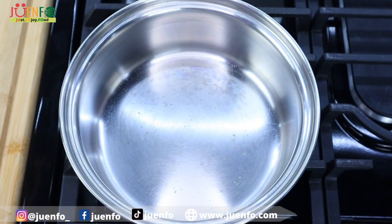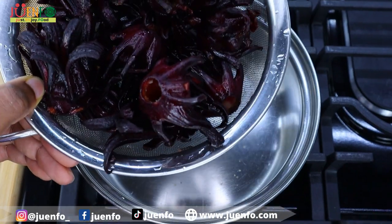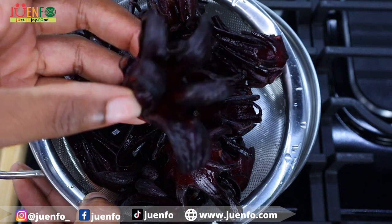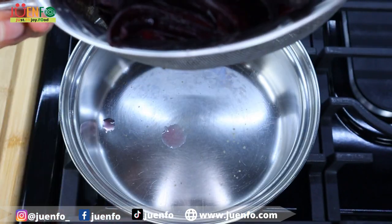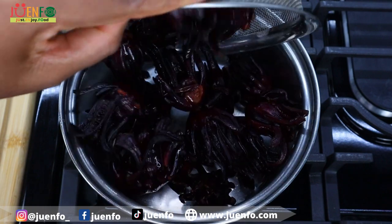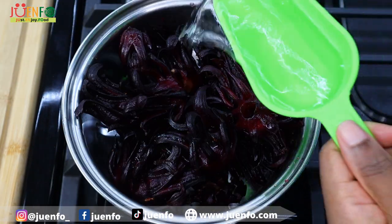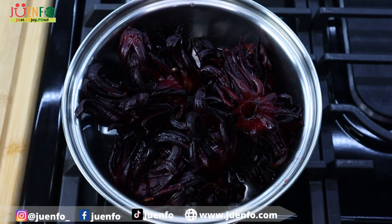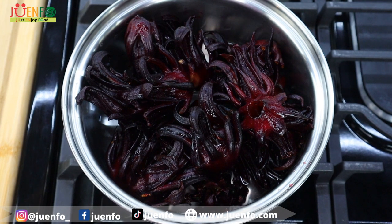We're gonna start by making our sorrel puree. I have half a pound of sorrel here and I'm using fresh sorrel — just look how pretty these are. I've already washed these thoroughly and I'm gonna add them to my pot with a little bit of water. All the measurements will be in the recipe linked in the description box below, and I'm gonna cook these until soft, which takes about five minutes.